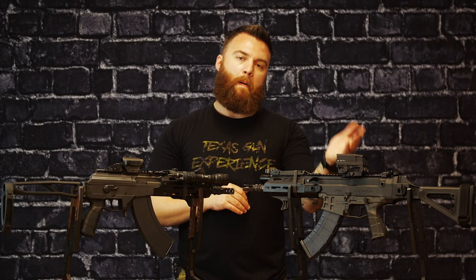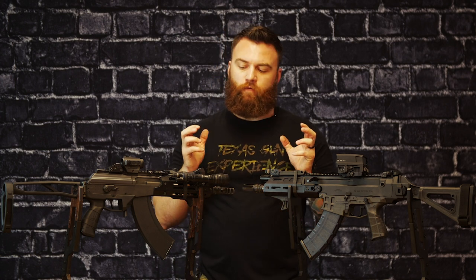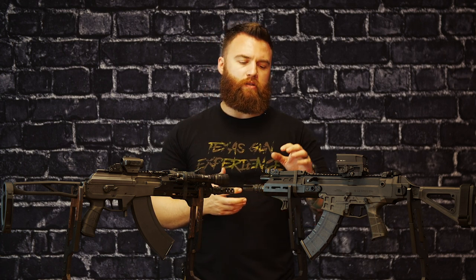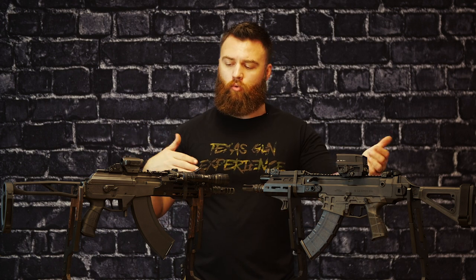The other thing is the Bren is ambidextrous and swappable — you can pop the charging handle to the other side. The Galil is on the left-hand side, so you better like it. As far as size and modularity, they're both pretty close. Both guns have full-length Picatinny rails, which is nice if you're running irons, tape switches for lights, optics, or even a low-power variable optic — there's plenty of room.